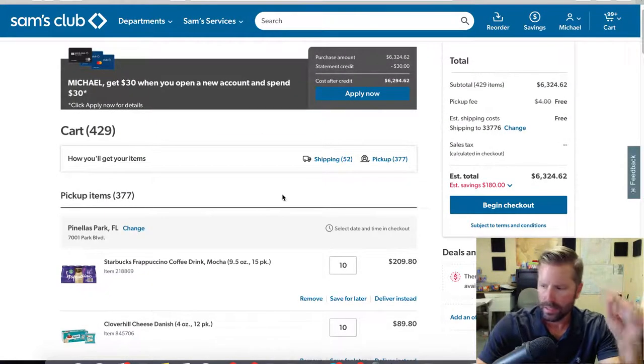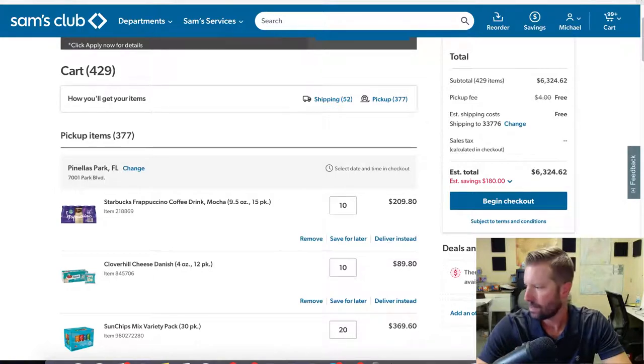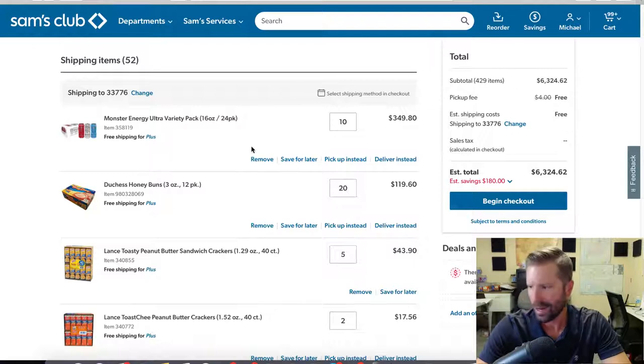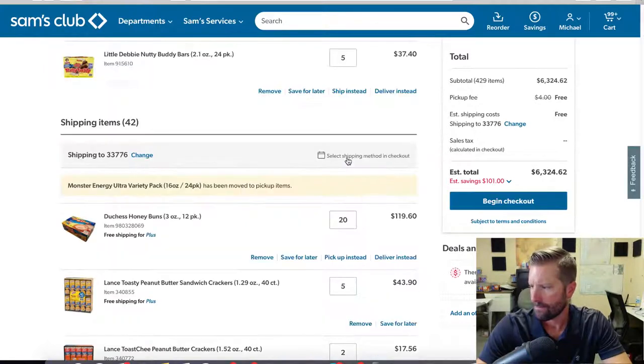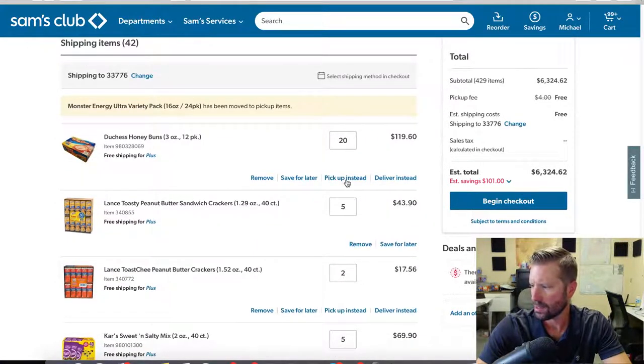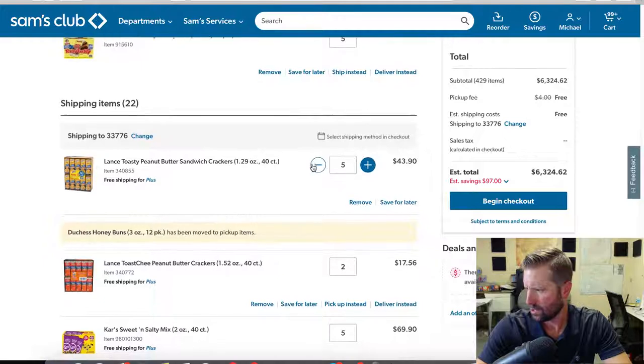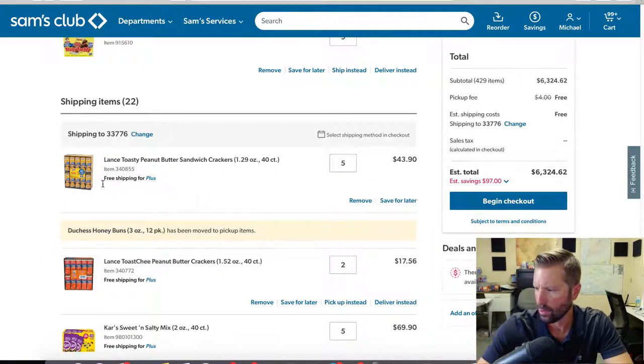This is an important thing to look at — 429 items, six thousand dollars. Right here there's shipping, and I don't want these shipped. You have to make sure items do not auto-flip to ship. For example, Monster Energy Drink — they're going to ship 10 cases, so we're going to change that to pickup instead. Same with honey buns — 20 honey buns, we're going to pick those up and not have them delivered.